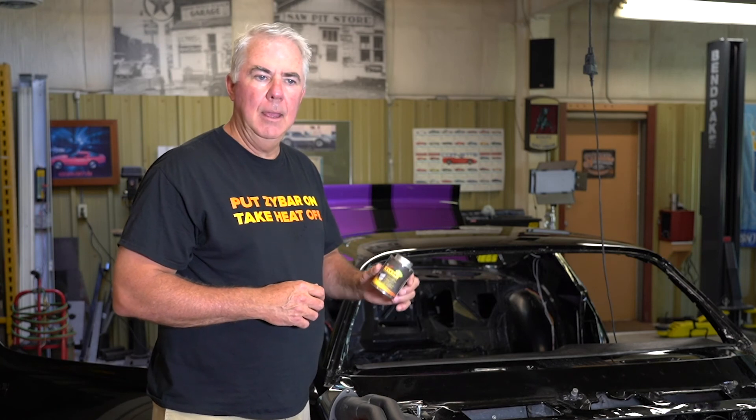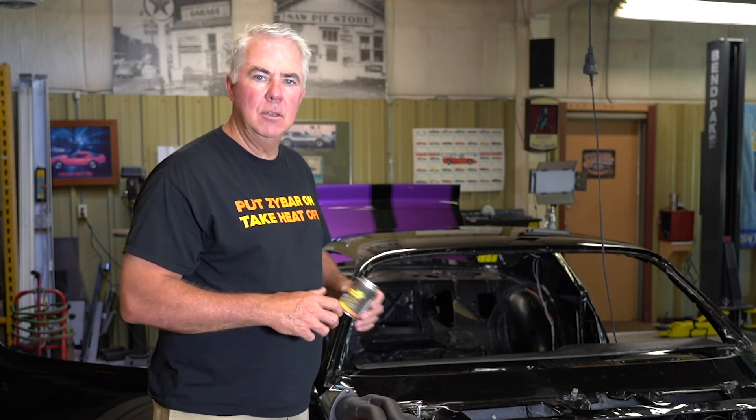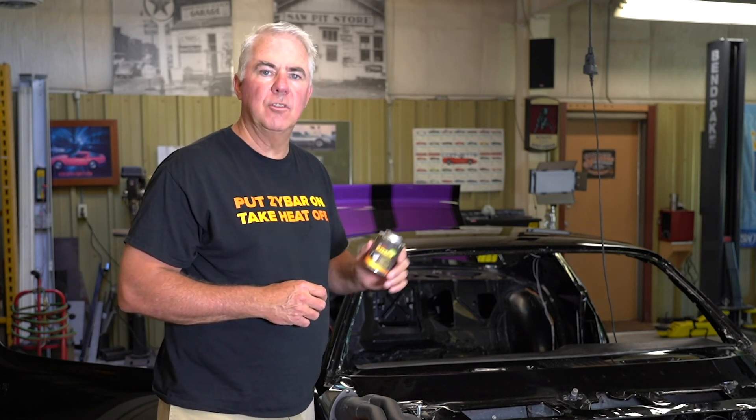Media blast, spray, hang to dry, bolt on, and you're ready to go. You control quality yourself. Zybar — the first high performance coating in the do-it-yourself market.